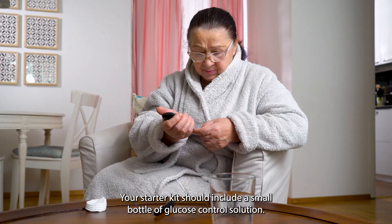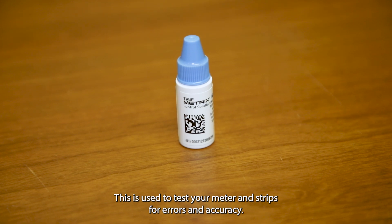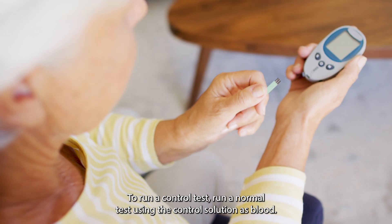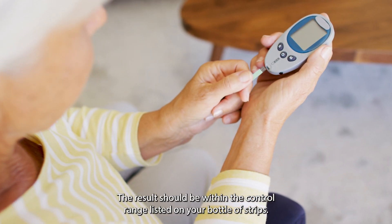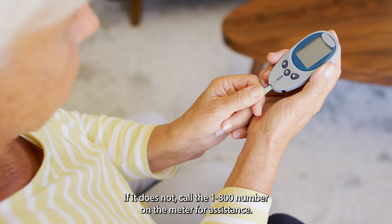Your starter kit should include a small bottle of glucose control solution. This is used to test your meter and strips for errors in accuracy. To run a control test, run a normal test using the control solution as blood. The result should be within the control range listed on your bottle of strips. If it does not, call the 1-800 number on the meter for assistance.